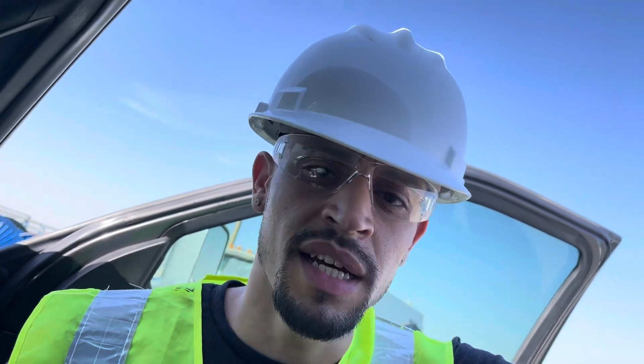We got this load and made it here safe. Now we're about to unload, and after we unload they're gonna load us up again and we'll head back to Louisiana. Y'all stay tuned — I keep y'all tapped in with different stuff I'm doing and keep showing y'all how to strap down different stuff if y'all really want to do hot shots. I'm out y'all.